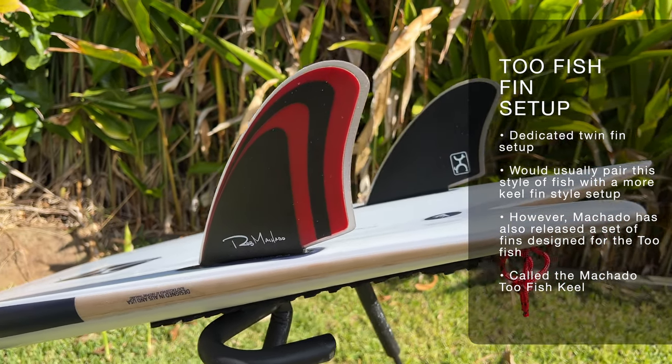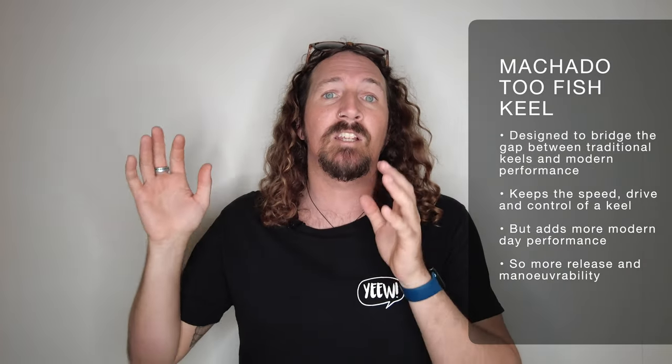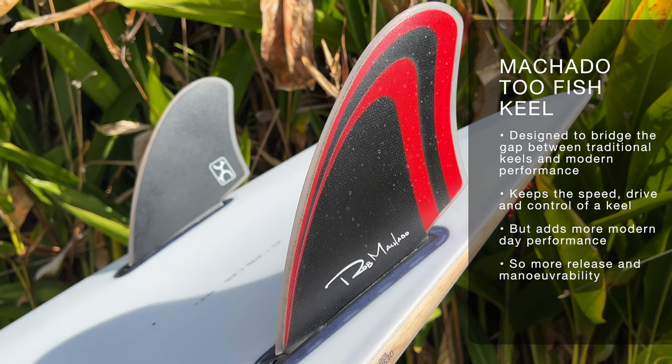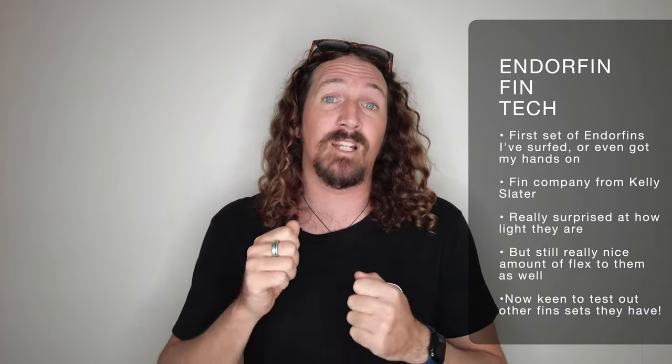When it comes to fin setup, the Firewire 2-Fish is a dedicated twin fin surfboard. Machado has also released a set of fins specifically for this board — the Machado 2-Fish Keel. This finds the sweet spot between a traditional keel fin and the more modern performance twin fin options, so it has all the drive and speed of a traditional keel fin but still lots of manoeuvrability and performance of a more modern pivot style twin fin. It's also the first set of Endorphin fins I've tested, and I was really caught off guard with how light they are and how much flex pattern they have. They do exactly what it says on the tin — lots of drive, speed and control, but as soon as you put it on rail it flicks around really nicely. I highly recommend grabbing the Machado 2-Fish Keels with this board.